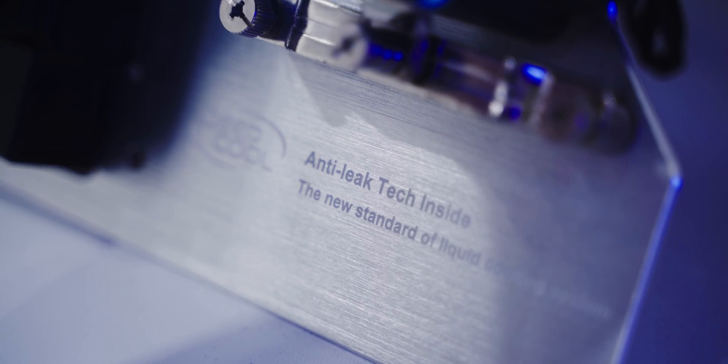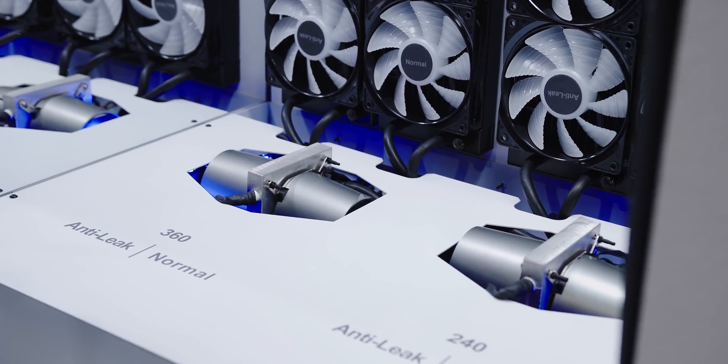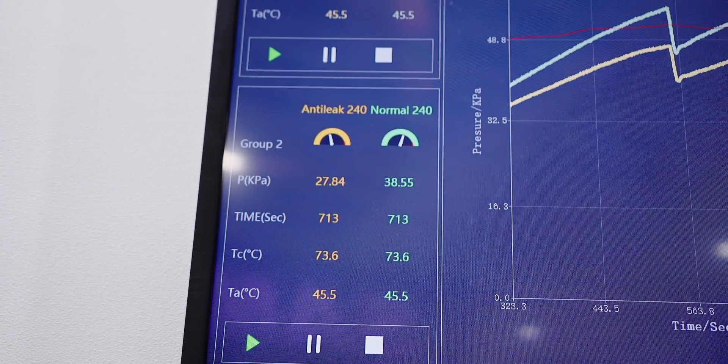We stopped by Deepcool to check out something interesting they've been cooking for a while, particularly in the cooling segment. They're calling it the anti-leak tech, and as the term suggests, this technology is supposed to significantly improve their AIO's operation by allowing it to achieve an automated pressure balance and improve longevity on liquid cooling.